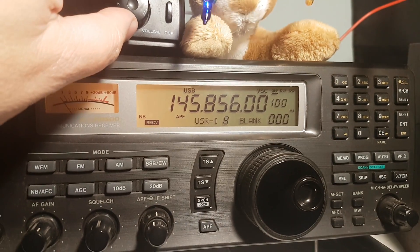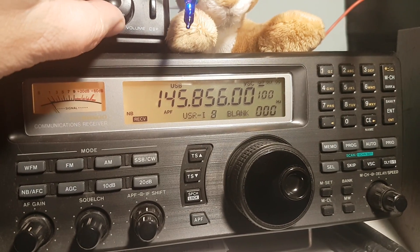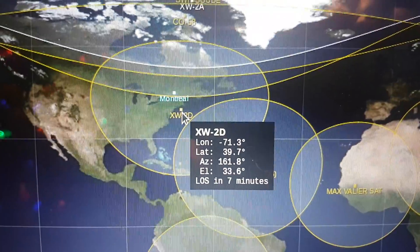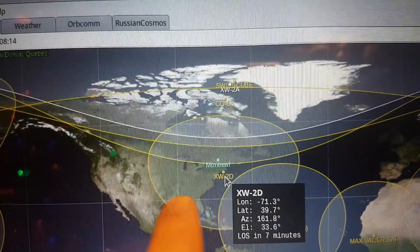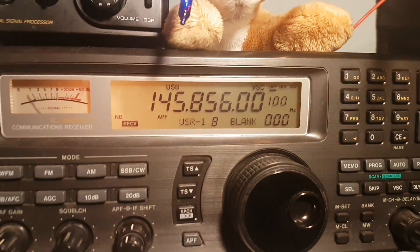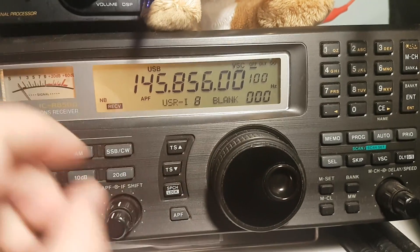Hey everybody, welcome. This is the beacon of another Chinese satellite, the XW2D. As you see here, the details are written right here. It's coming for a great pass right overhead, so you see the footprint is in a good chunk of the United States and Canada. Hopefully we'll hear some hams talking because it has a linear transponder. The beacon is here on this frequency. Let's see if we can hear some amateur radio operators just above it in the 860 to 880 range.